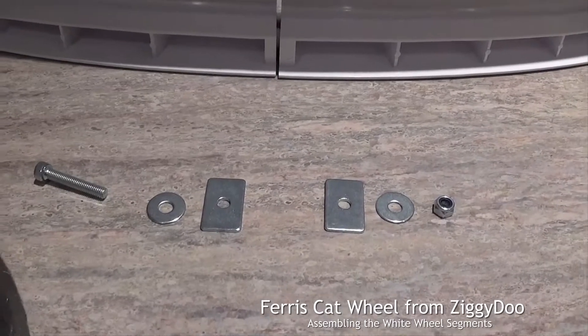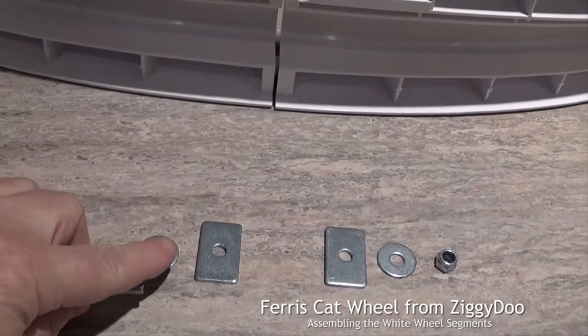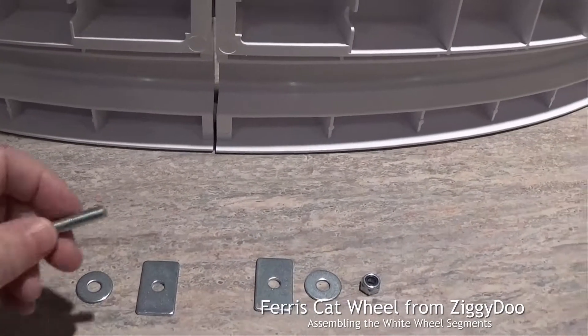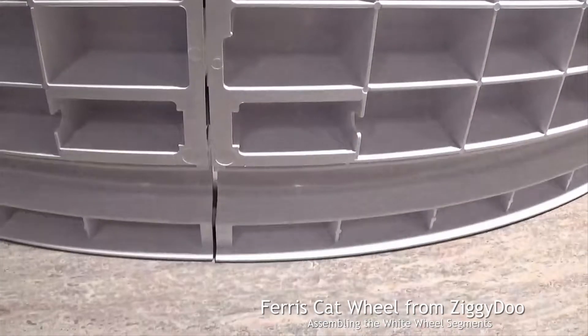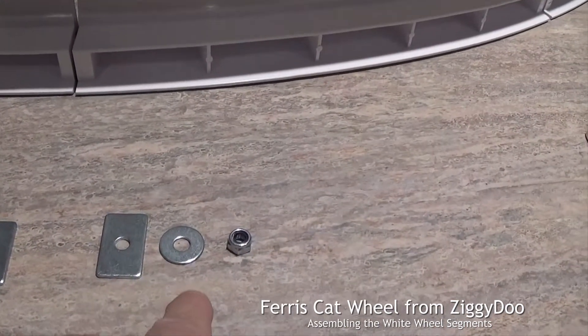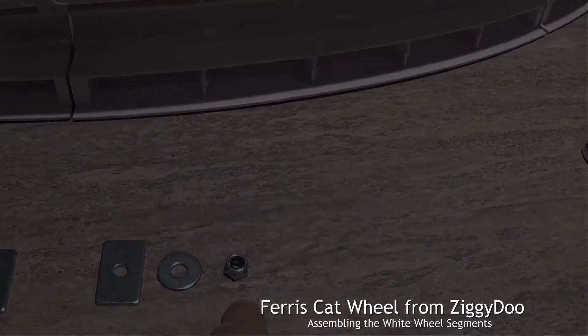That's the order you have to work your hardware. You start off with your bolt, then a round washer, then a rectangle. It goes through the hole to join the two pieces, and on the other side another rectangular washer, finishing with a round and finally with your lock nut.